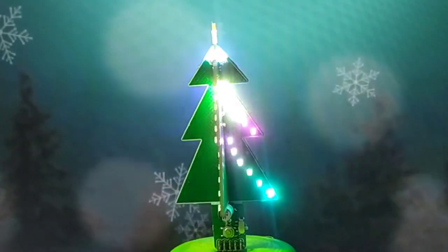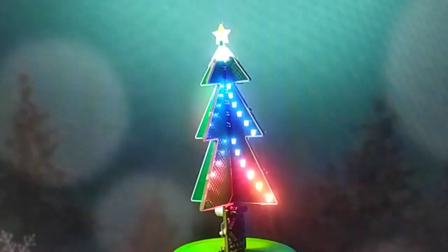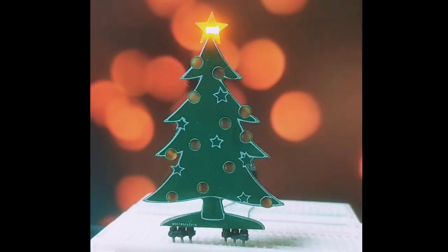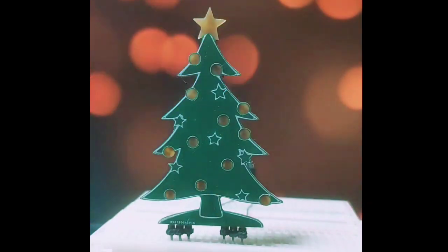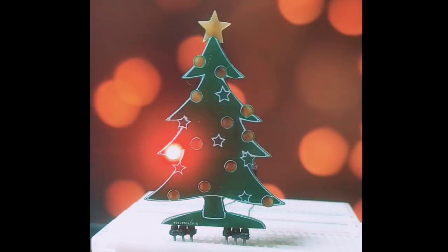This is a PCB Christmas tree mastery that I made for the Christmas project of this year. I made a Christmas tree last year, which looked like this. It consists of 12 SMD LEDs connected in a CharliePlex configuration, and driven by an ATtiny85.